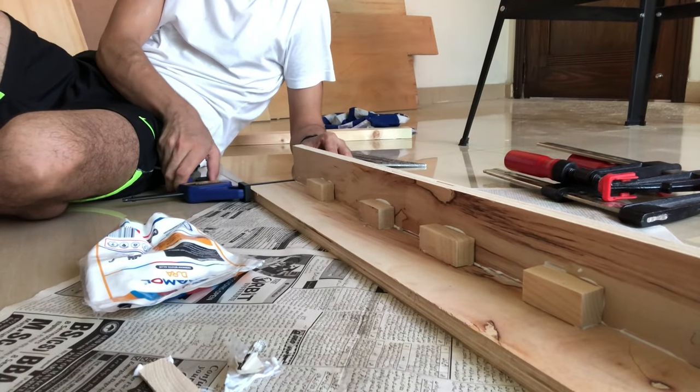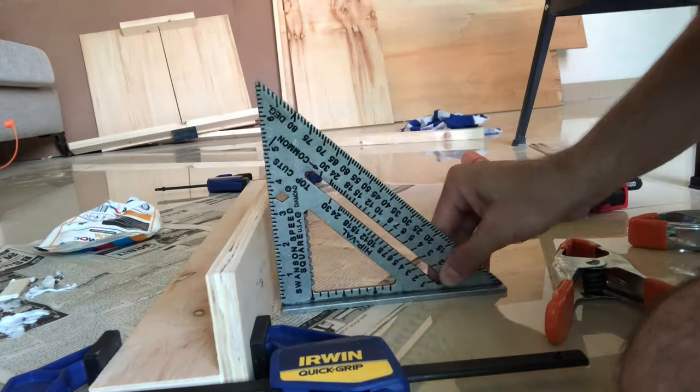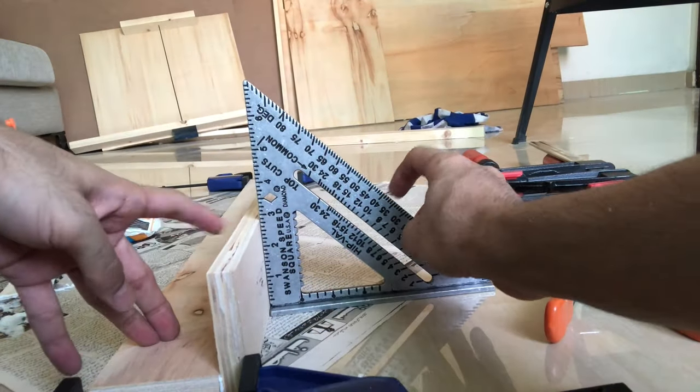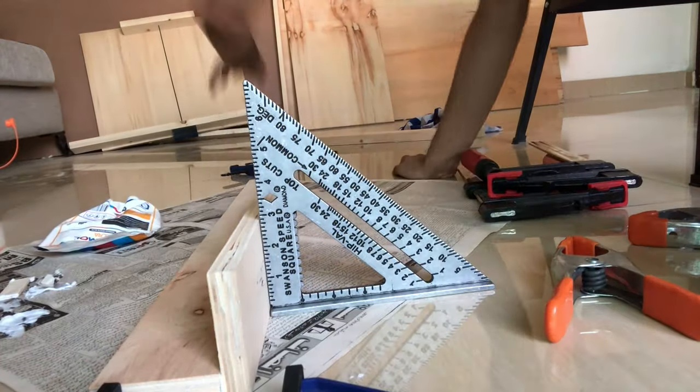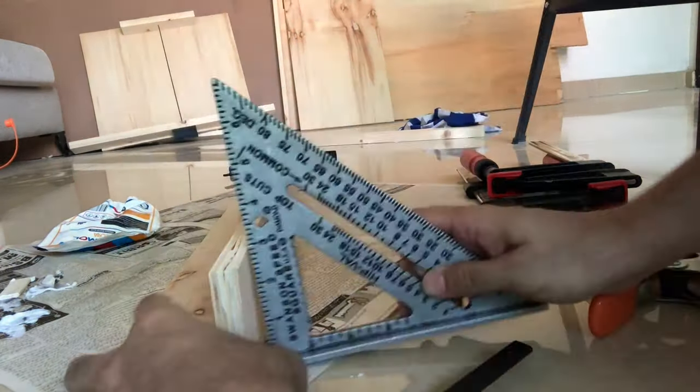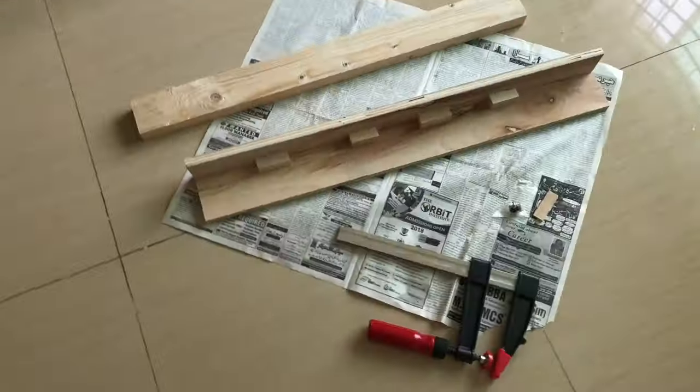After cleaning up the white glue, I clamp it. But I notice the clamps have pulled it slightly out of square, so I remove them and just leave it as is — it's already stuck together well and has a good 90 degrees. I wait a full day, and the next day the basic part of the fence is made.